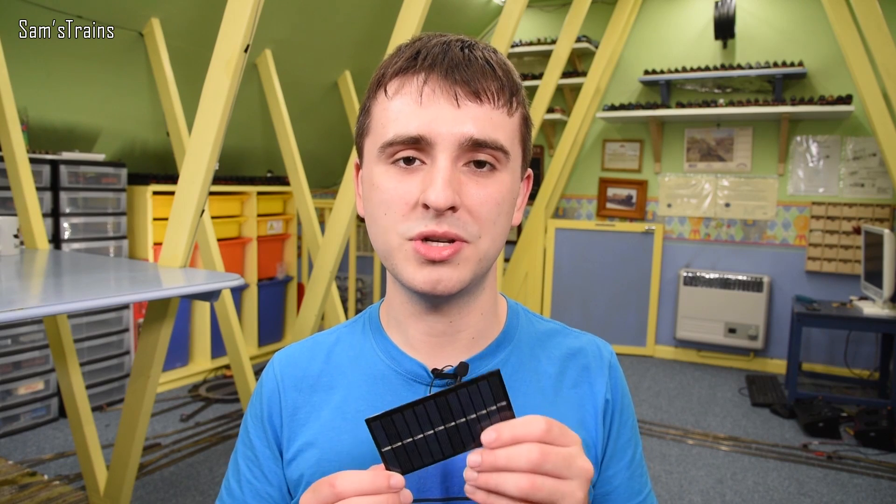I thought it would be interesting to try. Now, the most boring and easiest way to do this would just be to mount the panels at the side of the track and connect them to the track using a Hornby power clip or something like that. But to me there's no showmanship in that. What I want to do is find a way to mount these onto a train so that they travel along with the engine — maybe mount them onto the roofs of coaches and wire them to the loco directly.